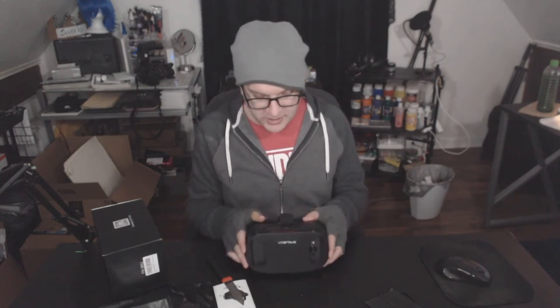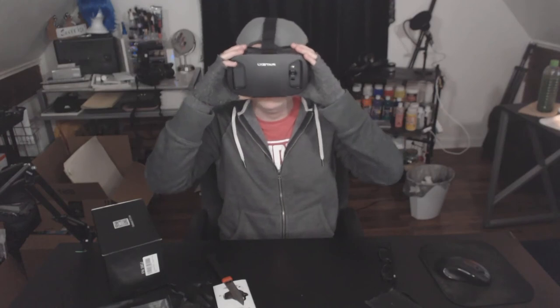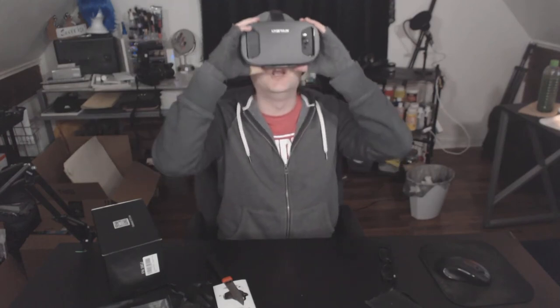Okay, well thank you for watching. If you like the video, please shoot it a like, subscribe to the channel, and have a good night or day, whatever it is, wherever you are. Cheers.